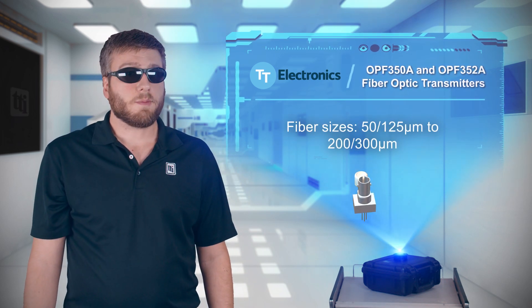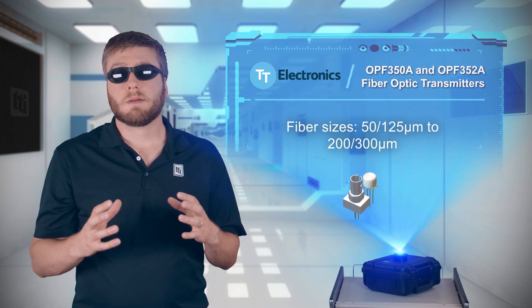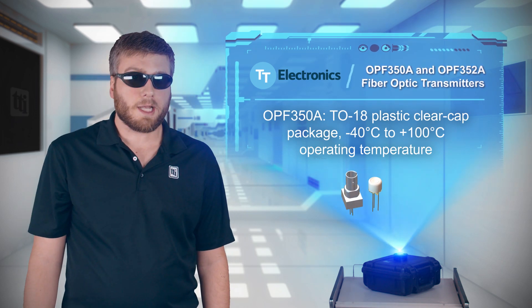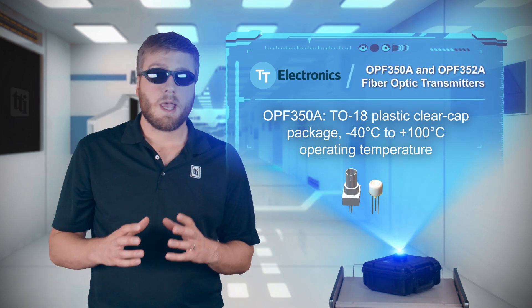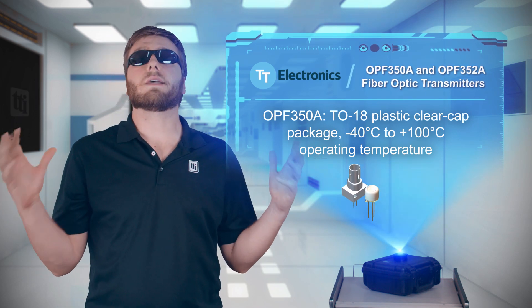The transmitters can be used with a variety of fiber sizes and offer high thermal stability for consistent performance. The OPF350A uses a TO-18 plastic clear cap package that provides electrical isolation and has an industrial operating temperature range that extends up to 100 degrees Celsius.